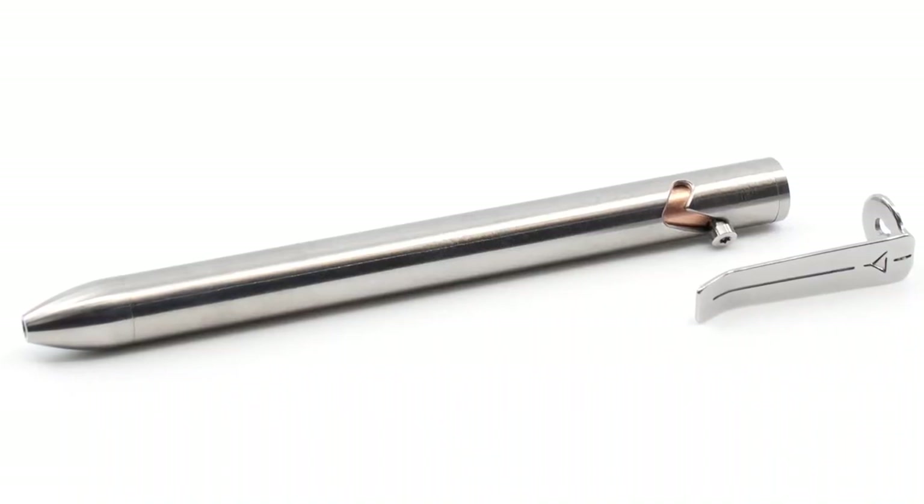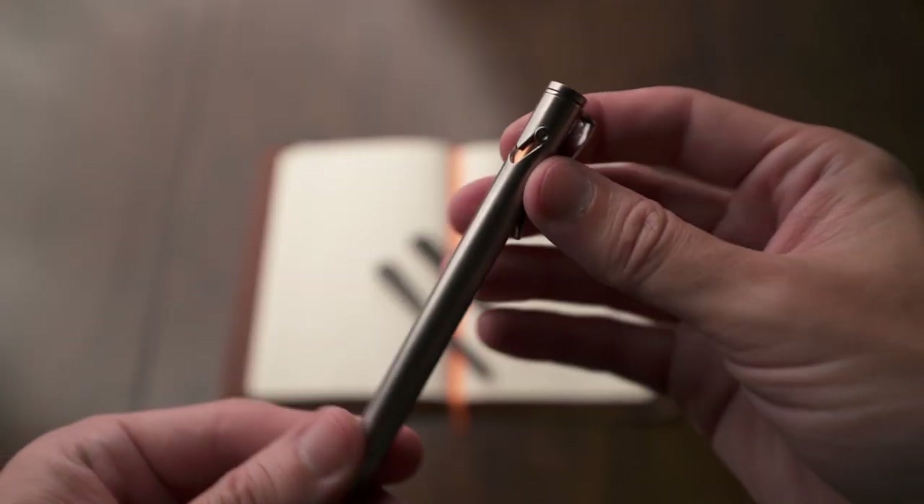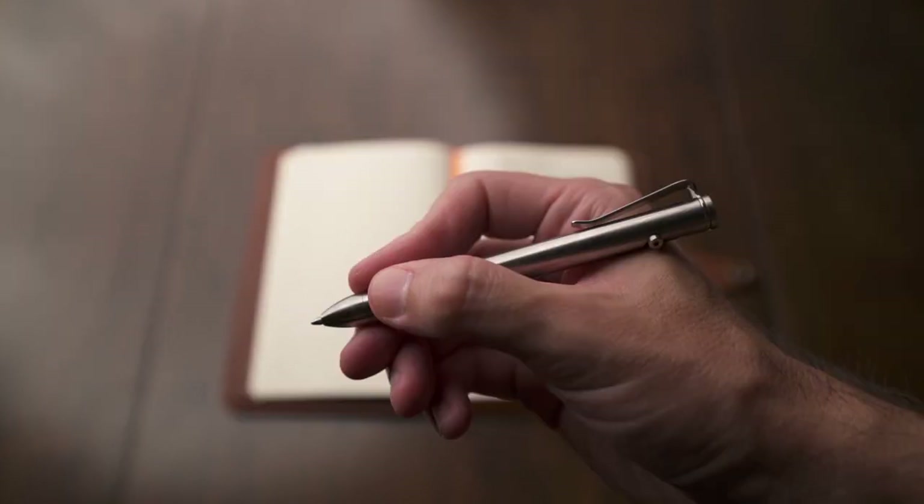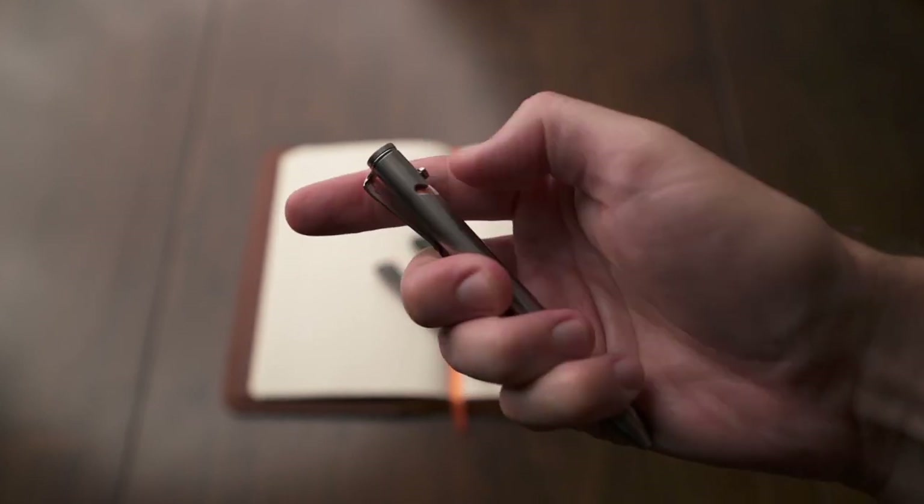The next pen on the list is the Refine EP1, another great bolt action pen that started on Kickstarter. Their purpose was to make just the perfect EDC pen, and I think they did a really good job. The size just about hits the sweet spot for EDC pens. The stud on there is really small and low profile, so it doesn't stick out in your pocket. There's a deep carry clip on the outside which is detachable, and there is a copper barrel on the inside of the mechanism that keeps debris out.